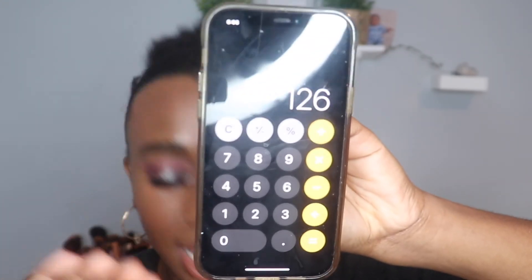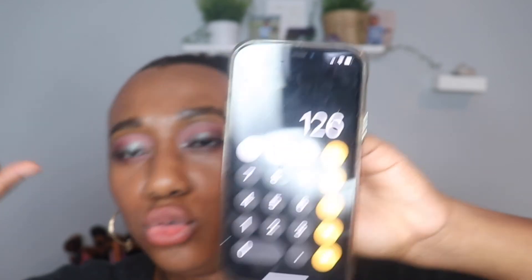The overall value of this month's box is $126. I really, really like this month's box and the theme is Spellbound — how cute, like Halloween! There's nothing in here that I hated; I loved pretty much everything. Thank you so much for watching. Please subscribe if you are not already, and I'll be seeing you guys in the next video. Bye!